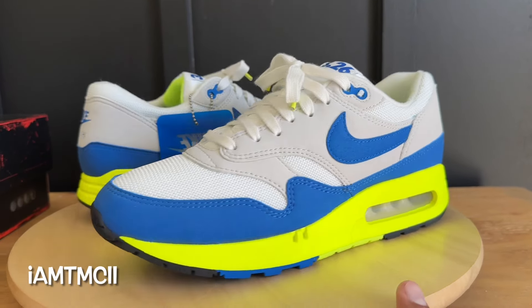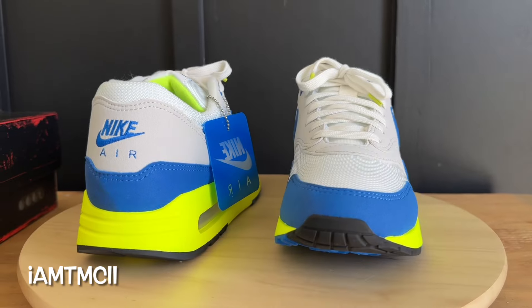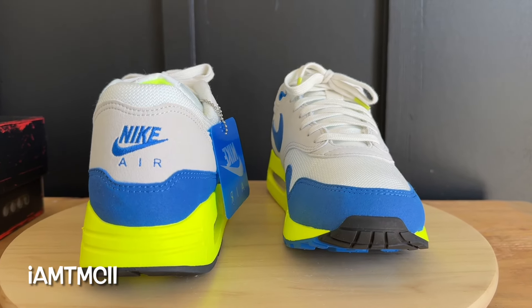What's going on YouTube fam, today I want to give you guys a quick look at the 2024 Air Max Day MX Ones.